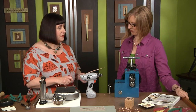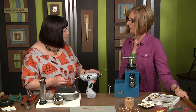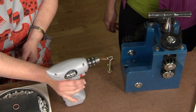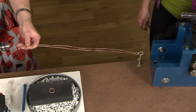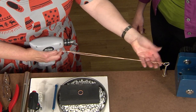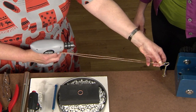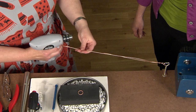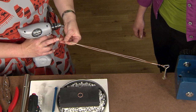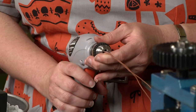Let's start by making some twisted wire. I'm using 16 gauge wire here — about two feet or so. You can use any gauge you like; I'd say don't go any thinner than 18 gauge. 18, 16, and 14 all work great. I've added my wire to a little clamp on my bench pin to stabilize it, folded it over in half, then folded the end to add a bit of bulk, and now I'm inserting it into the chuck of my wire twister and tightening it down.